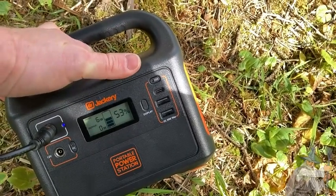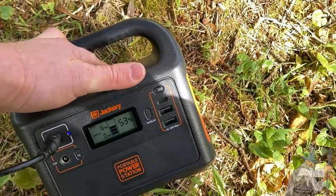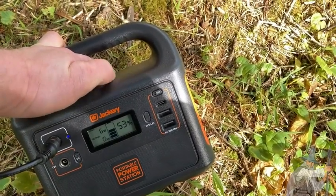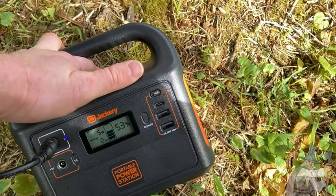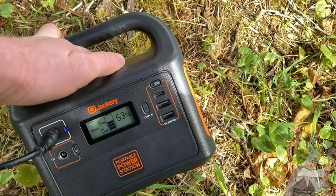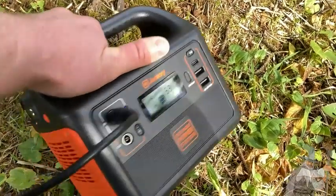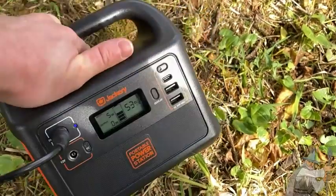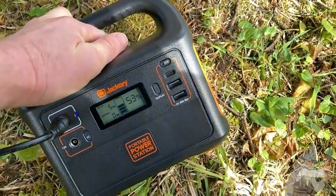Something else you can use the Jackery for is emergency situations — like if you live in an area where there are snowstorms, wind storms, thunderstorms, or perhaps hurricanes. Any type of situation where you might lose power, you can use the Jackery as an emergency source of power. So it's a multi-use item.